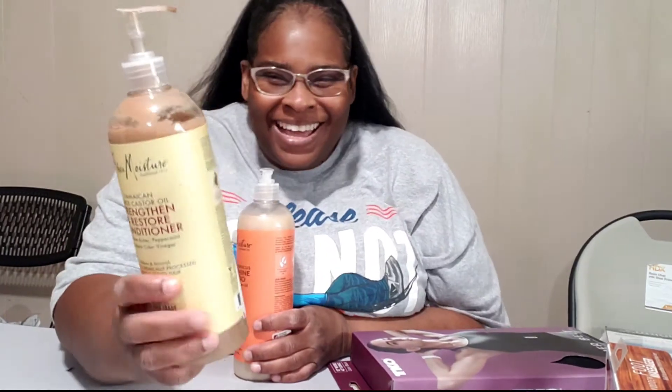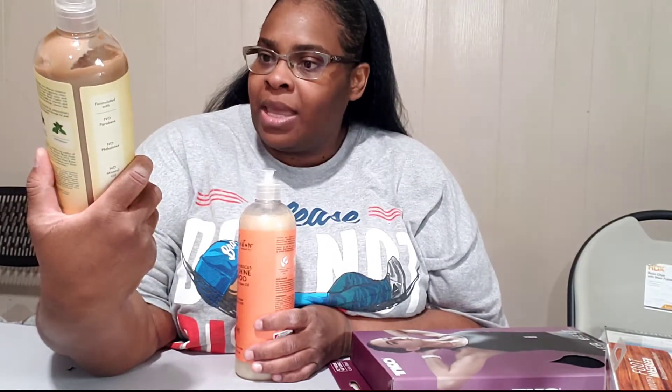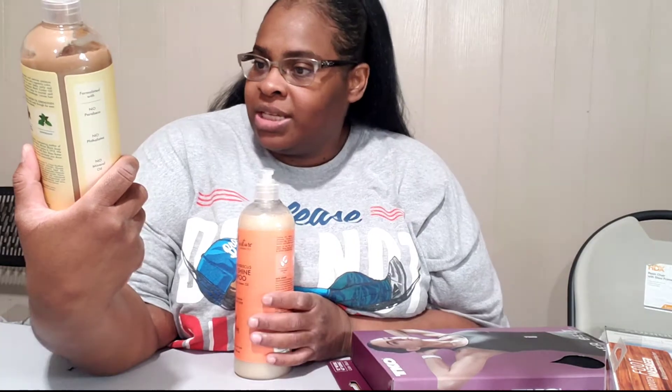This is the conditioner by Shea Moisture. It was $9.99. It's made with black castor oil — it strengthens and conditions your hair. Shea butter, peppermint, and apple cider vinegar. I've used it and it made my hair very soft. I really like it and for $9.99, I thought that was a good price.